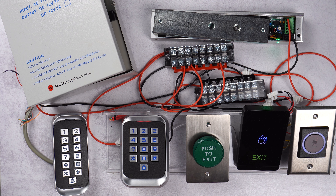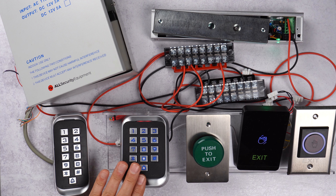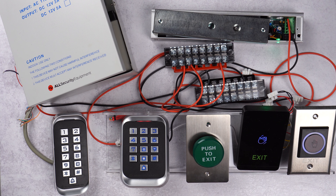Hey guys, this is Alexander at AllSecuredEquipment and today I'm going to show you how to program the KP-70 and the KP-40 — the same keypad, just different formats.